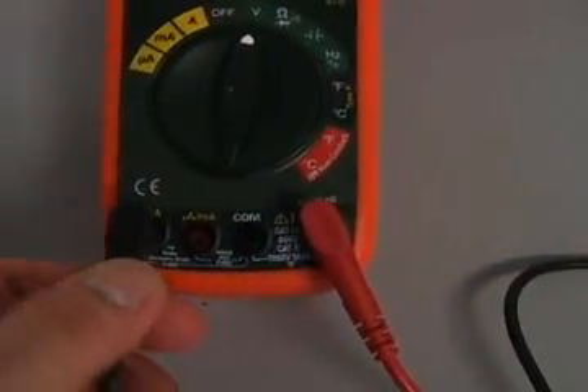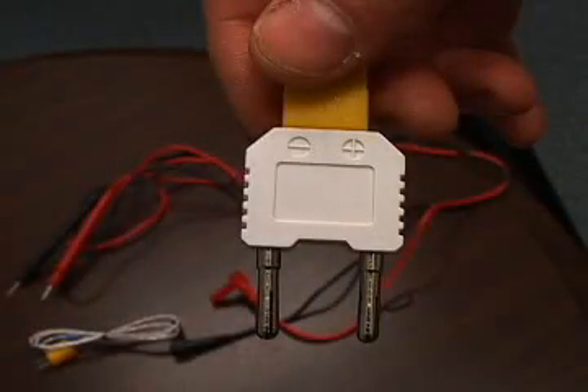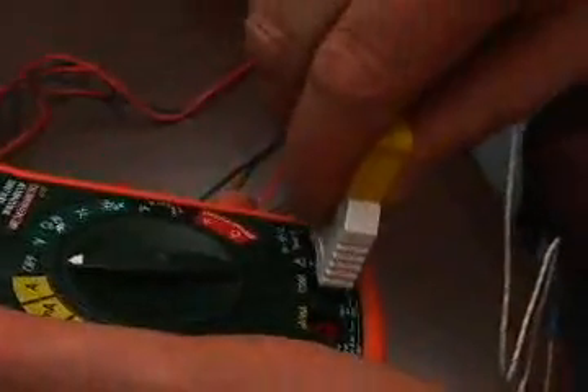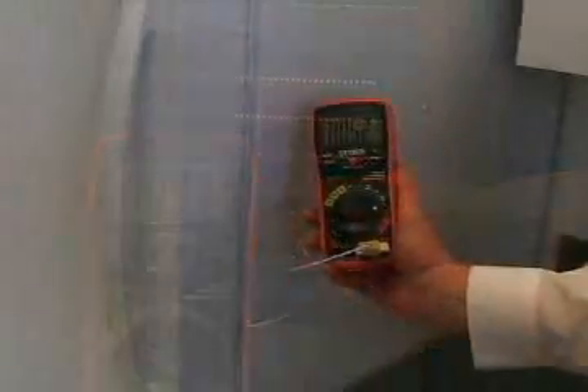An audible and visual warning alerts the user if the test lead connections do not match the function selected. A Type-K thermocouple temperature probe and adapter is included with all three models. The temperature function is very useful for checking appliances such as heaters, air conditioners, and refrigerators.